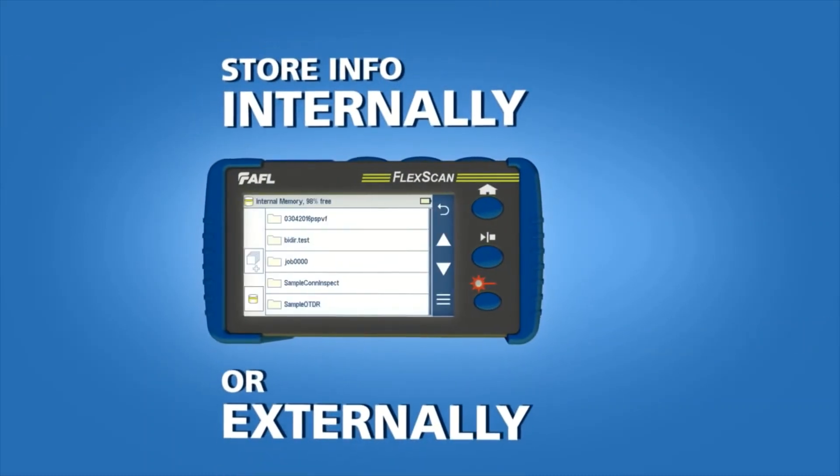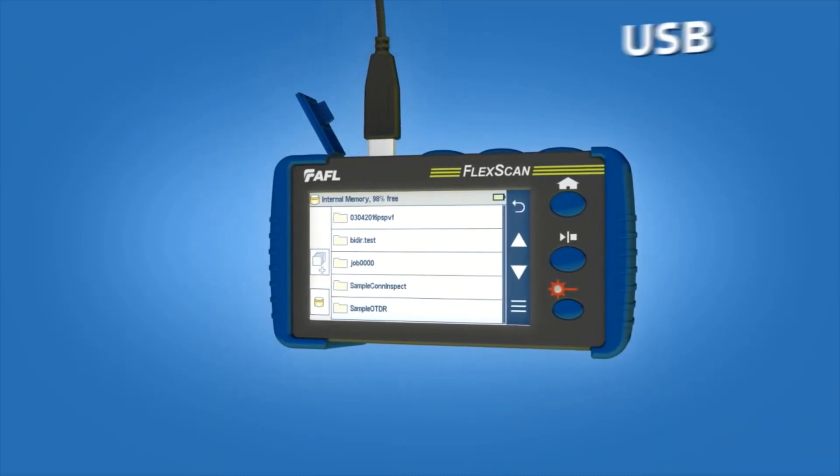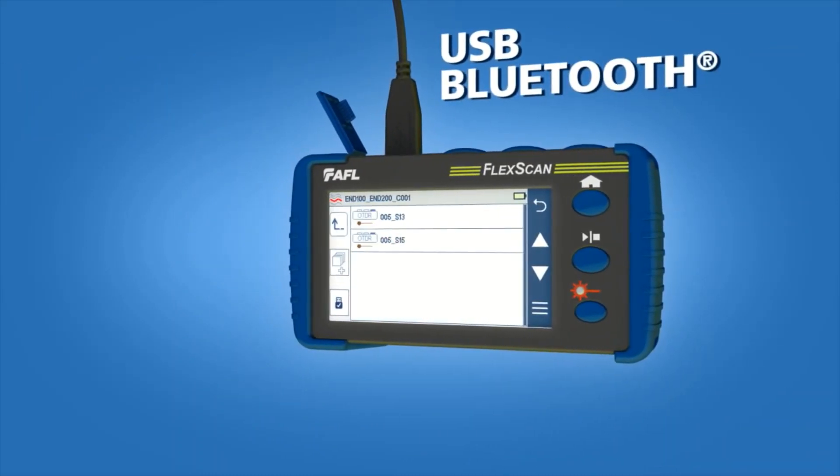Information can be stored internally or externally. Internal results are easily accessible via USB, Bluetooth, or Wi-Fi.